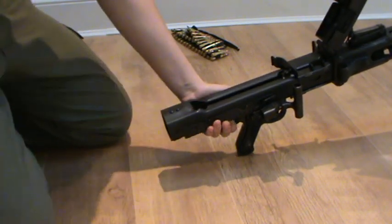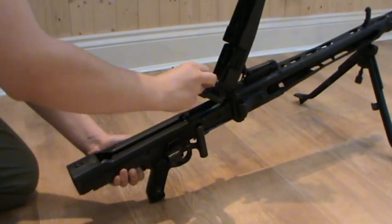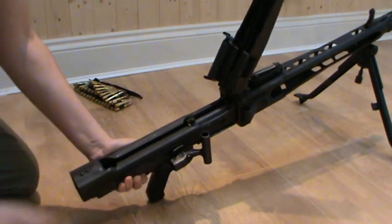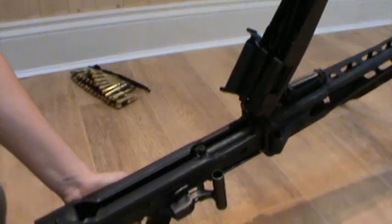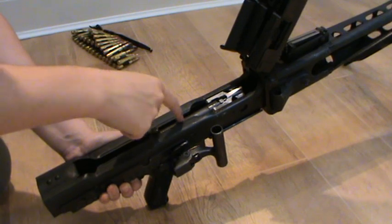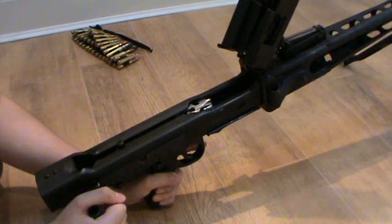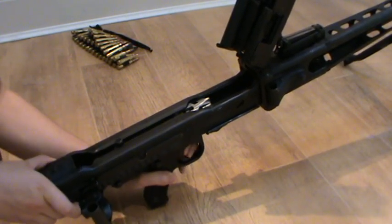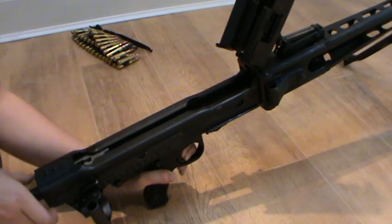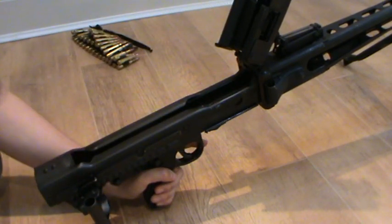Lift up your top cover and your feed tray. The feed tray should fit snugly into the top cover like that — it won't click, but it'll just sort of slide in. This is your charging handle. You can see my bolt assembly is in the forward position. Simply grab hold of the charging handle and push it forward until it clicks. Hold the trigger down and push the bolt — you don't have to hold the trigger, but it makes things easier. The bolt assembly just slides right out of the back. There's your bolt assembly — place that to one side.